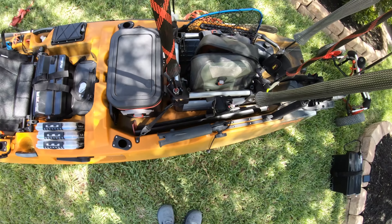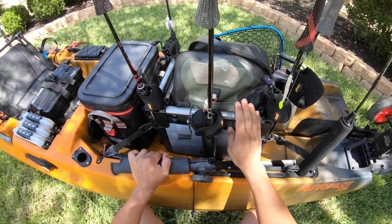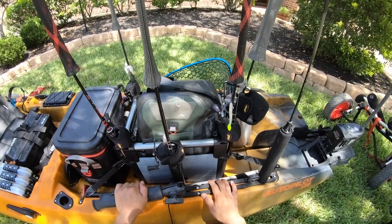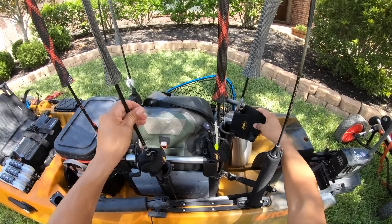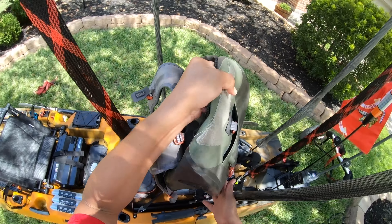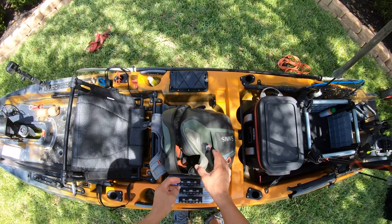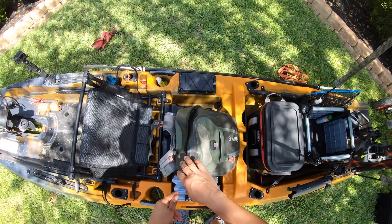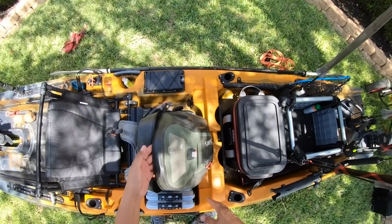Moving over into the middle — the heart of the tank well — I've got a fishing crate with four rod holders in each of the corners. I've also purchased additional rod holders that mount to it, so I've got two more, and that holds all my rods. I normally go out with five rods. Inside the center I've got my battery bag and my camera bag. This is a Sims backpack that's waterproof, but I don't recommend it — the zipper is horrible, I've been having nothing but issues, and the glue popped off.